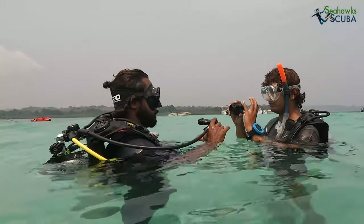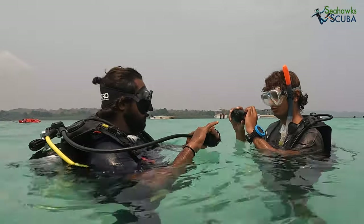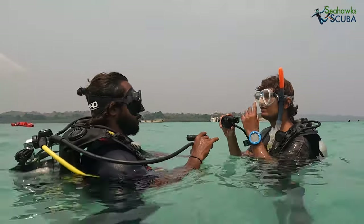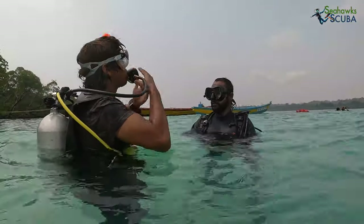You will first be taught how to use your regulator. Breathing is the most important part of your dive. Breathe nice, long and slow breaths. Avoid short and shallow breathing.